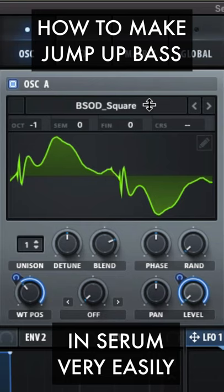Next, set up oscillator A with BSO D square. With these settings, apply LFO 1 to wavetable position and level.